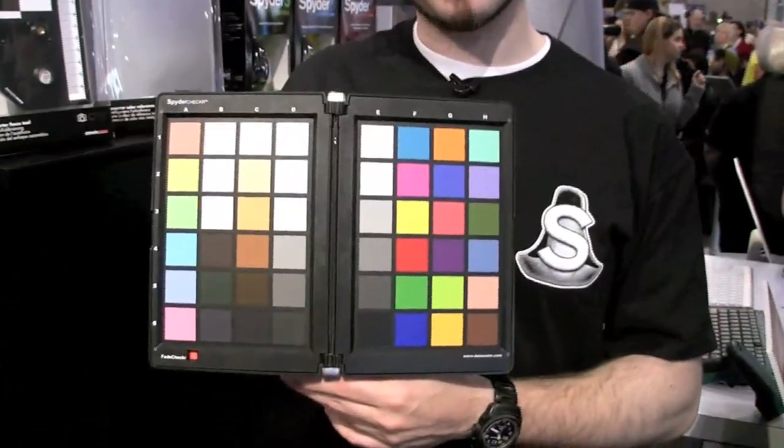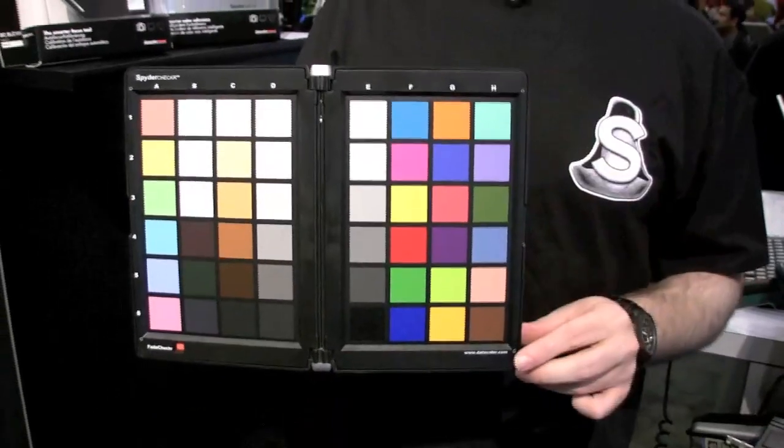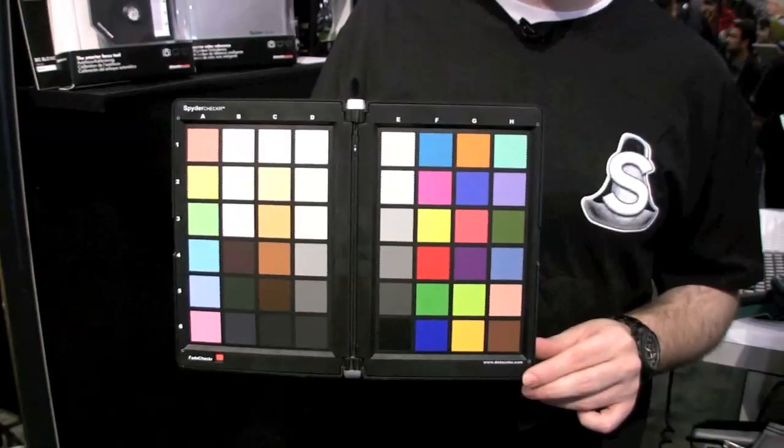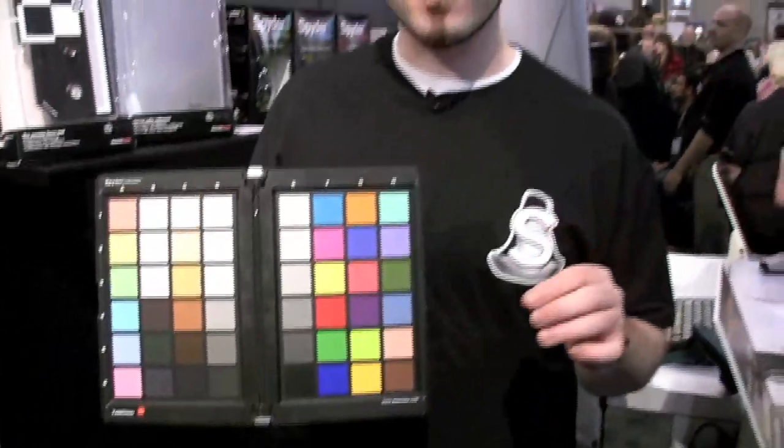The Spyder Checker is a camera calibration tool. You're going to take a shot of this, bring it into Lightroom, Photoshop, Elements, whatever you're using. You're going to crop in on it at these crop points right here, then export it to our Spyder Checker software. The Spyder Checker is actually going to create a custom camera profile, so with that camera in that lighting situation, you'll have that profile.